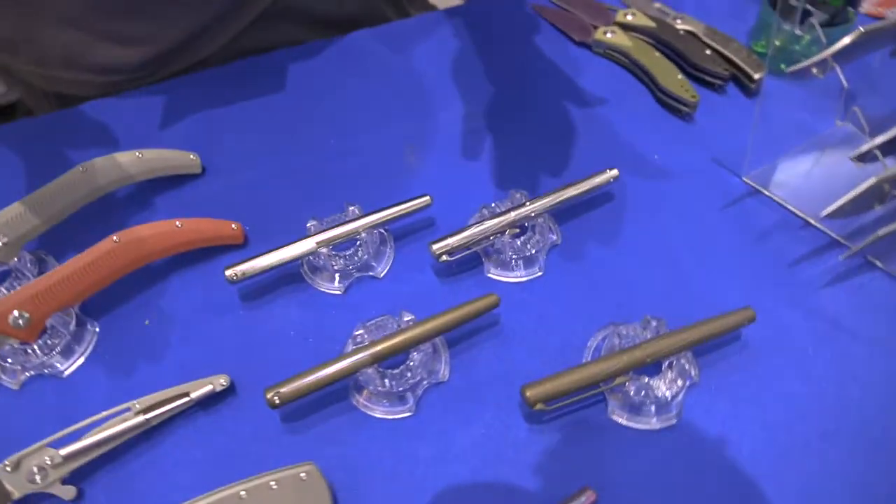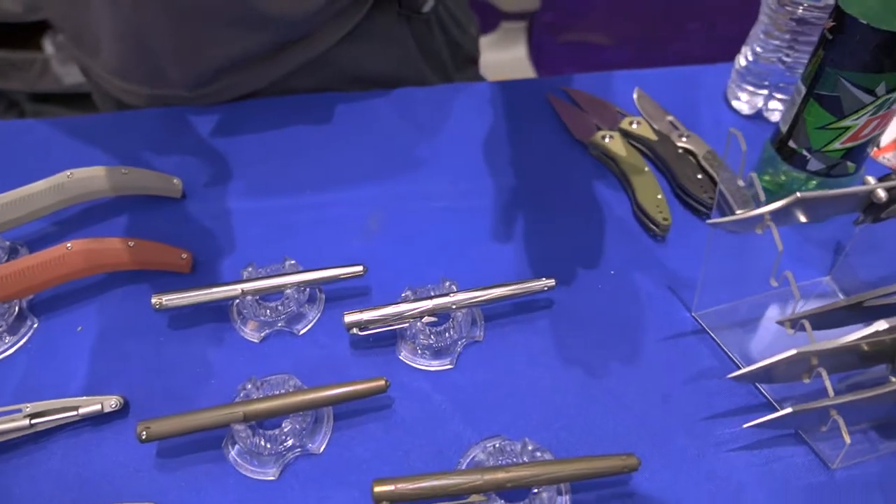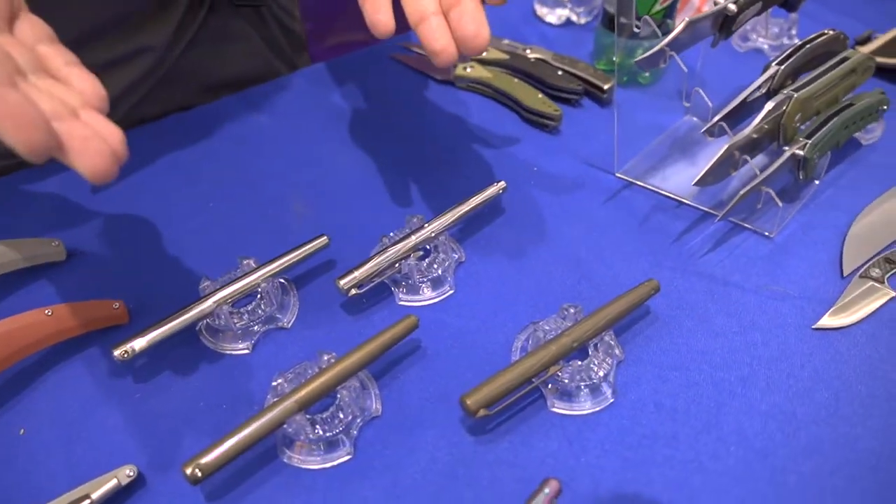Hello everyone! Welcome to The Blade Show and to Beyond EDC. This is David. Let me introduce you to some of the new stuff we'll be bringing out for the later half of 2022 and early 2023 season. We always want to go beyond what usually is available, so we have started doing our paint line.